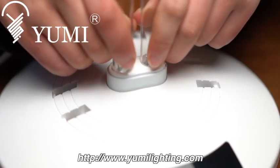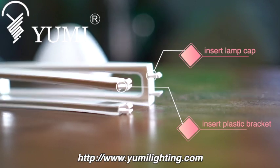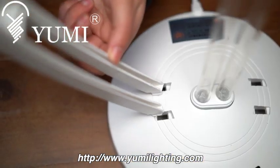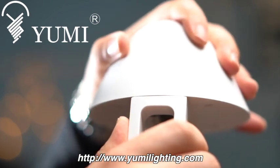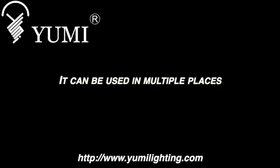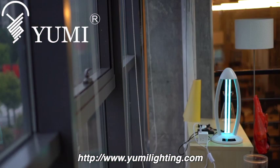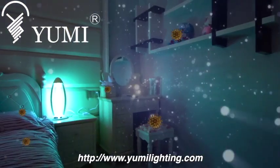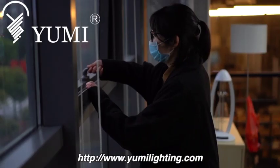Assembly process: when installing, please insert the lamp tube first and insert it firmly, then insert the ABS environmentally friendly plastic bracket, and finally buckle the lamp cap and connect the power to test. It can be used in multiple places: bedrooms, living rooms, kitchens, cloakrooms, and offices — wide range, quick effect, and no residue.